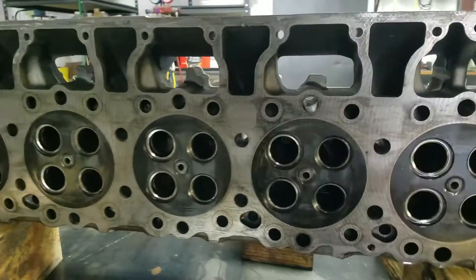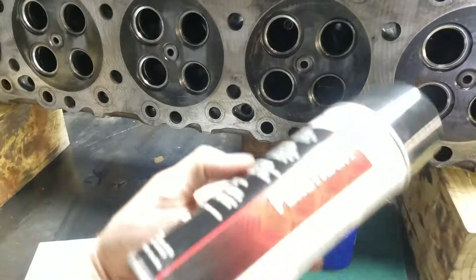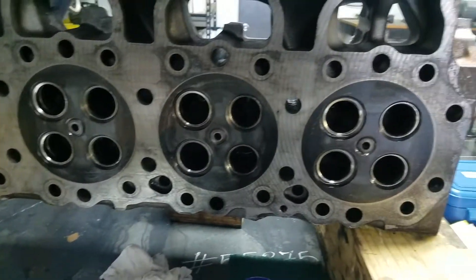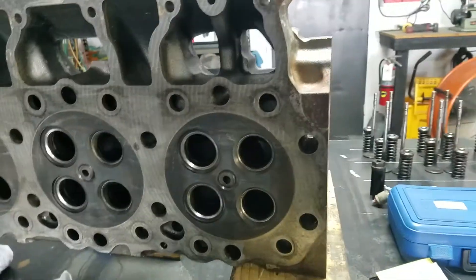We're going to let the cleaner evaporate for a few minutes, and once the surface is dry we'll apply the penetrant next and let that soak into any potential cracks. All right, next is the penetrant.